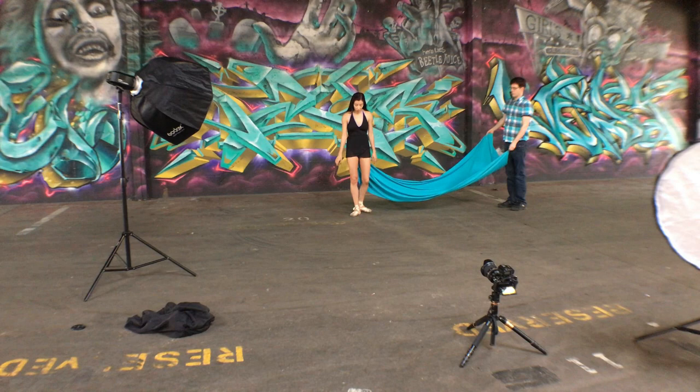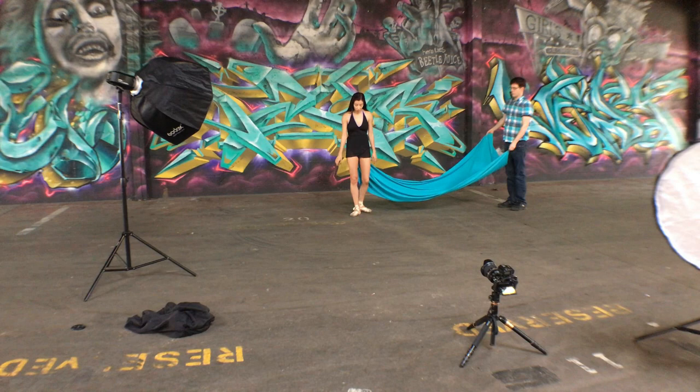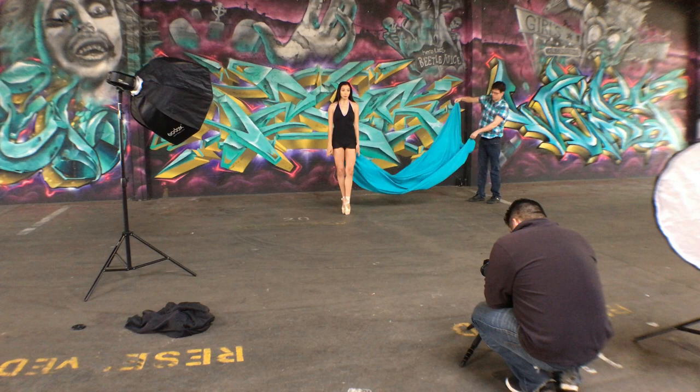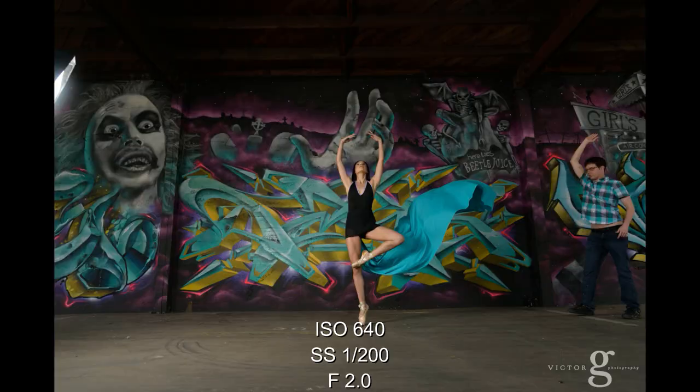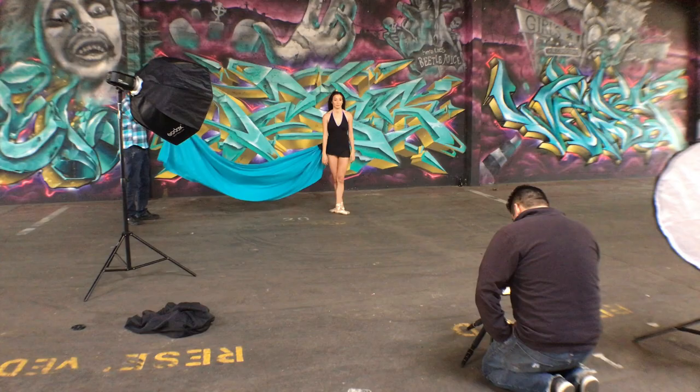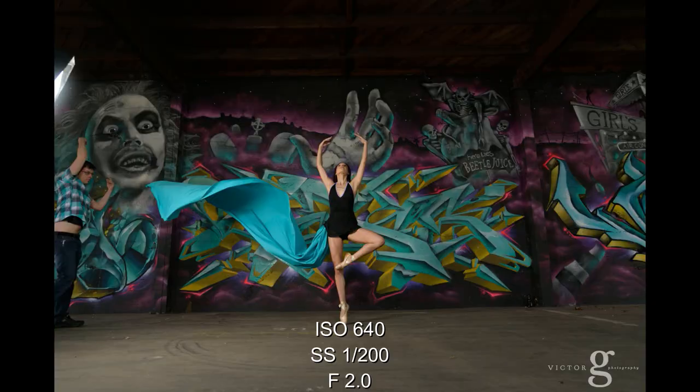The second setup was completely the same as far as my lighting and settings on the camera and strobe. We just turned around and faced the other mural, and you can definitely see Beetlejuice behind us photobombing the entire shot. It actually looked pretty interesting and funny in the photos, so I just decided to keep them in. Same concept — we switched to a shorter, teal-looking fabric and did the same thing: shooting one side, then flipping over and shooting the other.